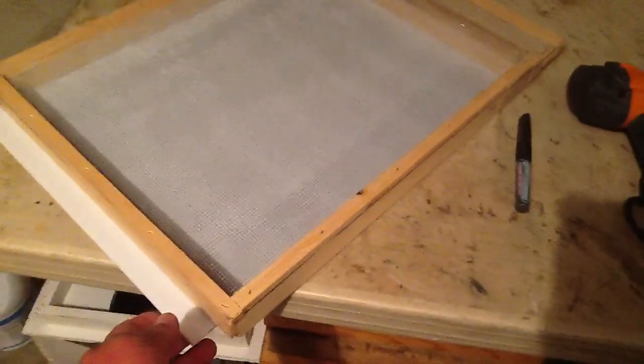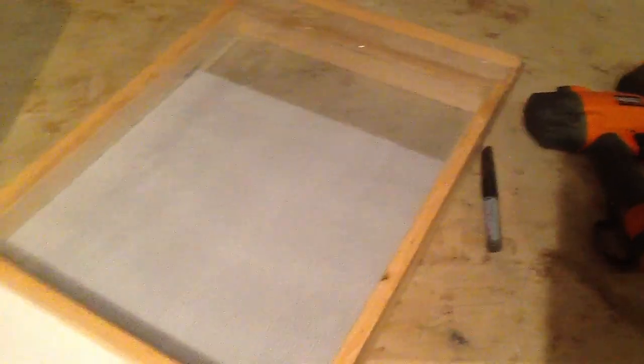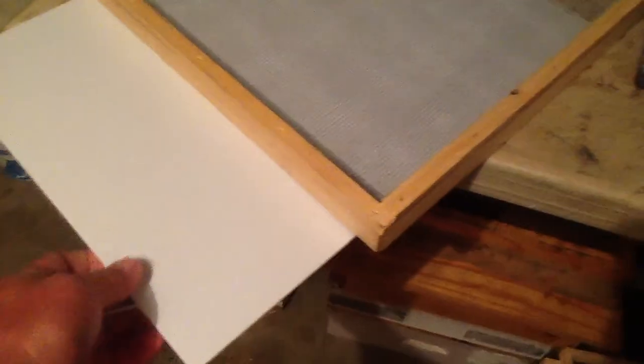I think this is pretty cool because I get some extra distance out of my cuts and we can turn out some pretty nice bottom boards. Here's the mite tray — it's just corrugated plastic material. That's good enough. We'll set that to the side and take a look at the bottom board.